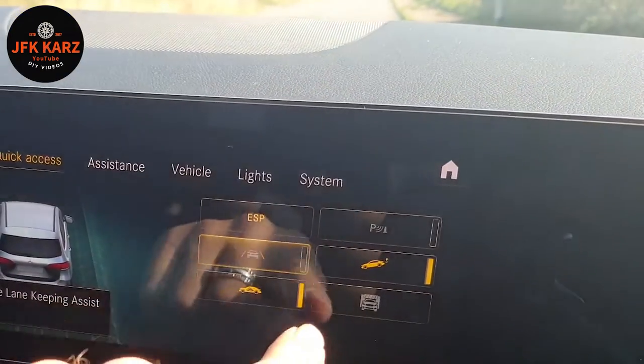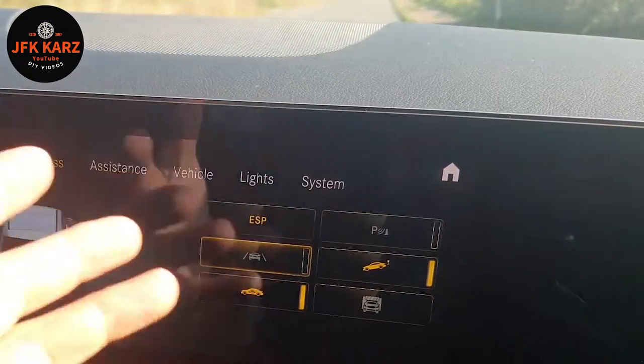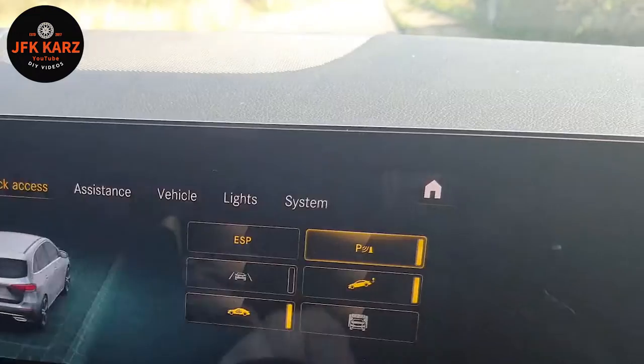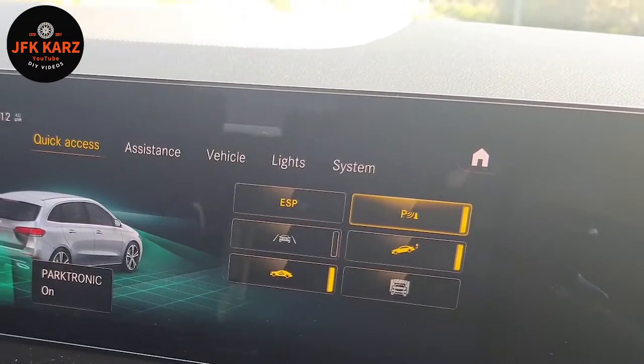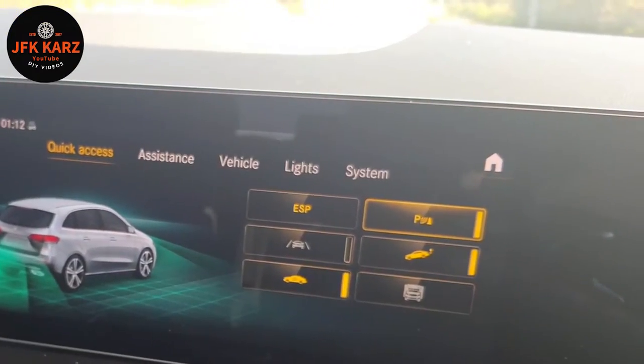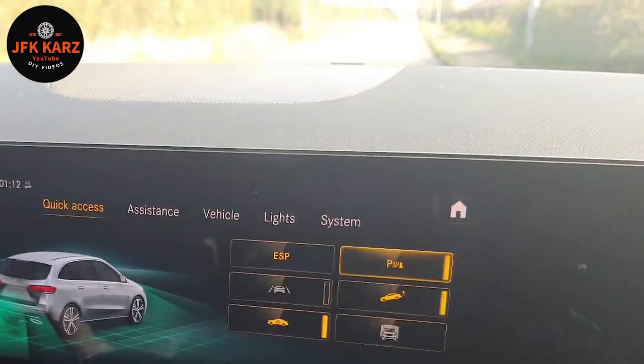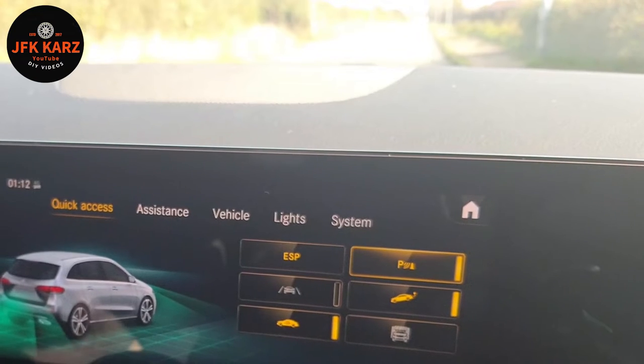I will turn the lane assist off because that is annoying. The motion sensor when no one's in the car doesn't matter - leave that on. Parking sensors, obviously turn them on if needed, but they can be a little over-sensitive - you can adjust them as well, because you can be half a meter away from something and they're going crazy on red again.